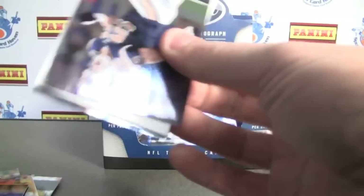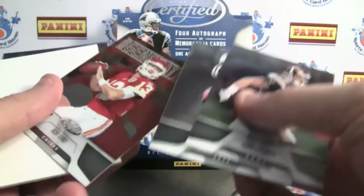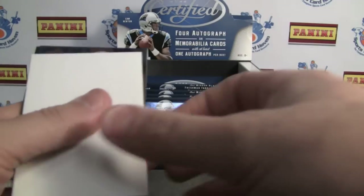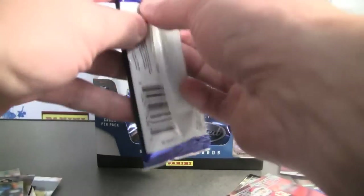I do like how they guarantee six of the autographs of the higher-end guys per case. We've got a new generation, Ricky Stanzi, numbered to 999. And there's a thicker dummy card.